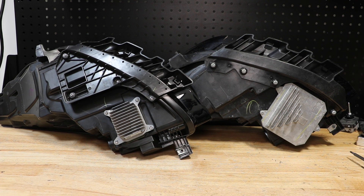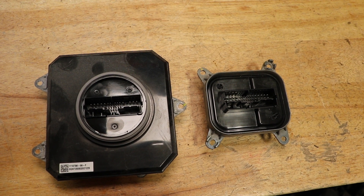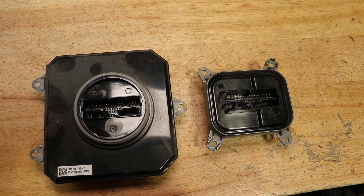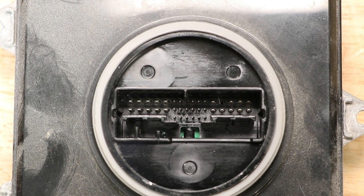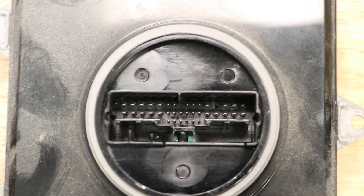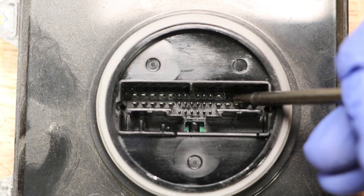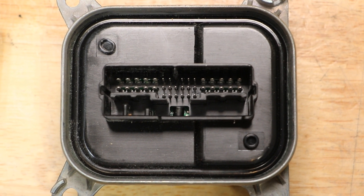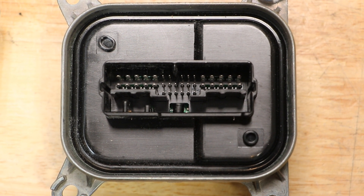We can also see that the ballasts were changed. They will not be interchangeable. Here we can see the two ballasts side-by-side. We can see that they retain the same connector between the two models. On the older style reflector ballast, this fourth pin is missing. On the newer style ballast, that fourth pin is present.